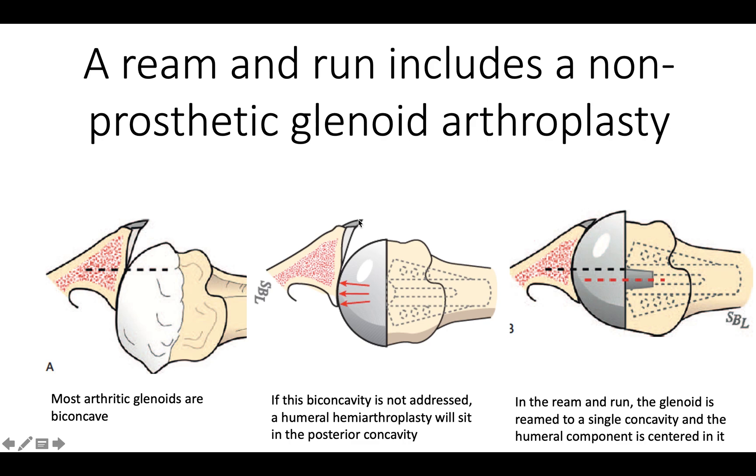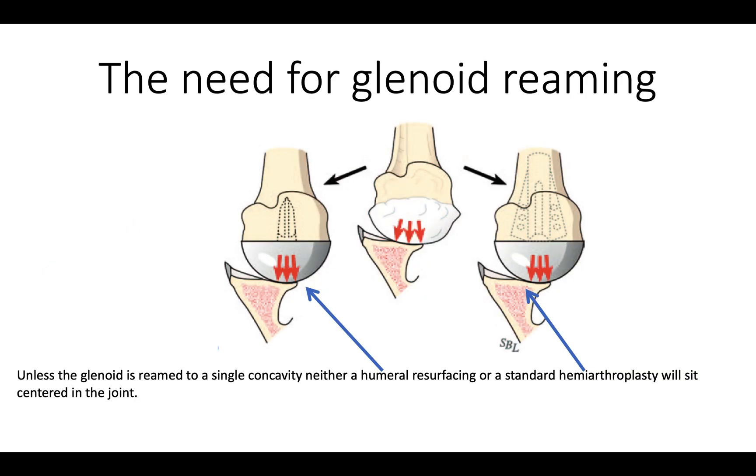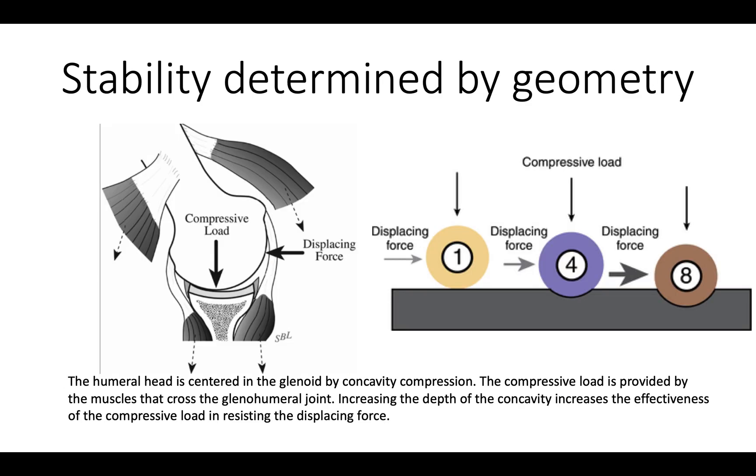On the glenoid side, what we want to achieve is a smooth, single concavity into which we can center the humeral head. There is a need for reaming the glenoid when there is posterior biconcavity, and it doesn't matter if we use a humeral resurfacing or a standard implant. Unless the glenoid is reamed to a single concavity, that deformity is going to persist.